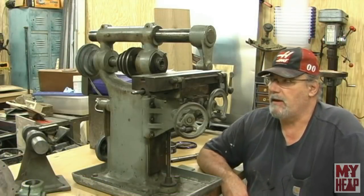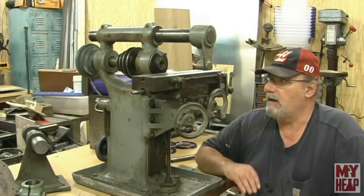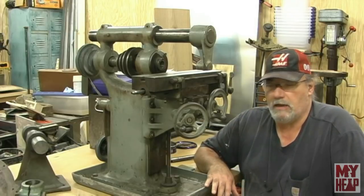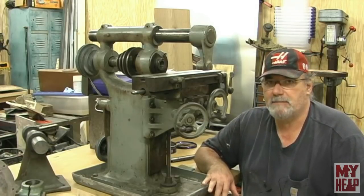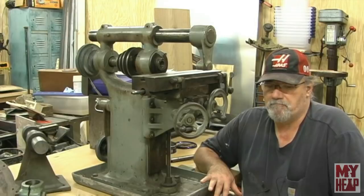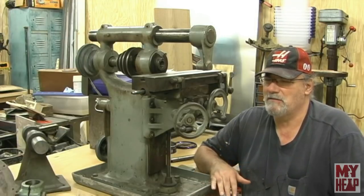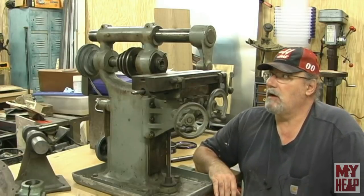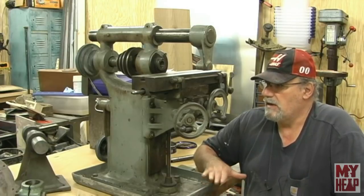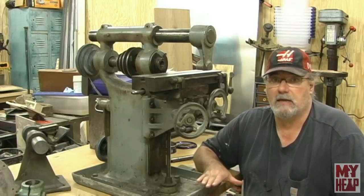Hey guys, Joe Hildreth here from MyHeap and welcome back to the Burke series. It has been quite some time since I put anything out on the Burke, but I need this machine and I've been given a reprieve from my basement project by my wife. She's calling it a squatter's break. I think she's talking about our kids that are living with us. Support in the community has been outstanding on this.